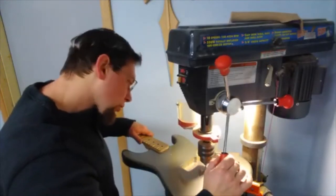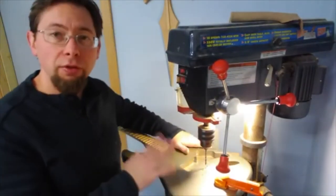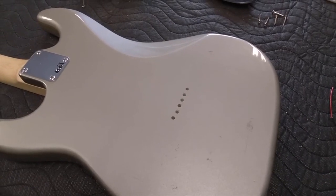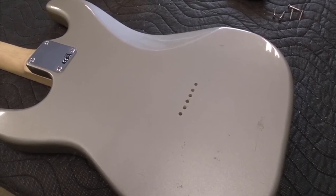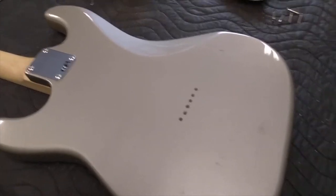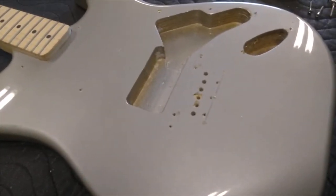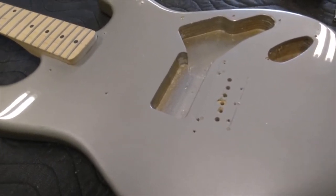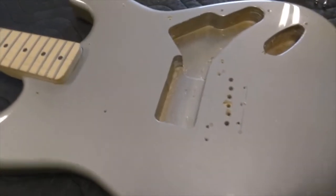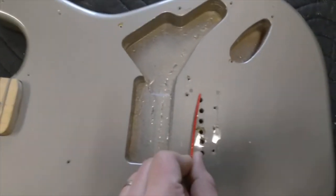We've drilled all six holes through the guitar body. The next step is to drill the holes for the ferrules that will hold the string ends for this 12-string guitar. On the front side of the guitar you can see the holes we drilled — there was some chipping of the paint, but that's not a big issue since they'll be covered by the bridge. I've decided to place the piezo pickup right in between the mounting holes and the string holes that were drilled through the guitar, and that is where we're going to cut the channel for this piezo pickup.